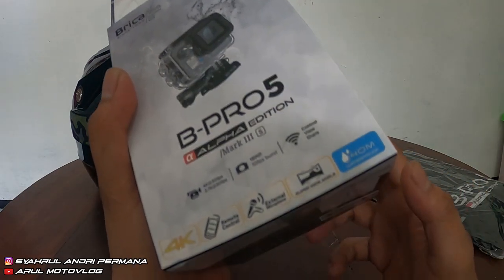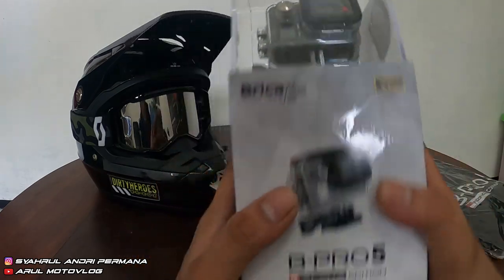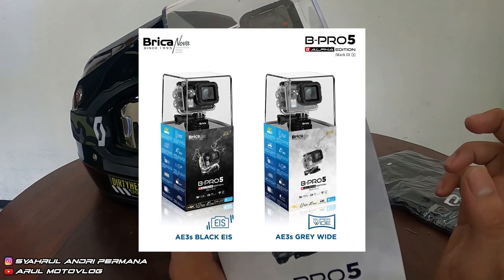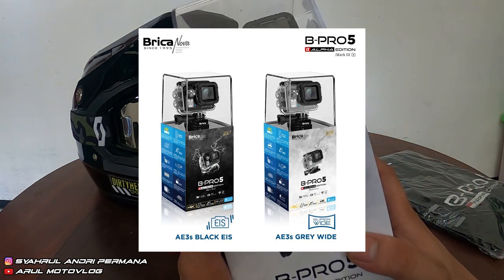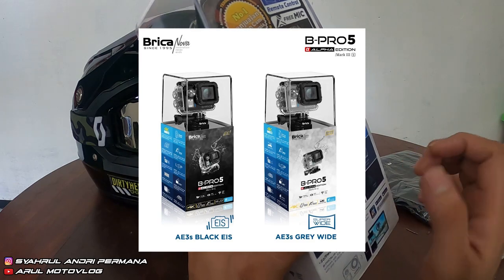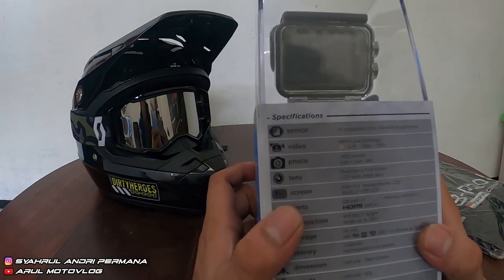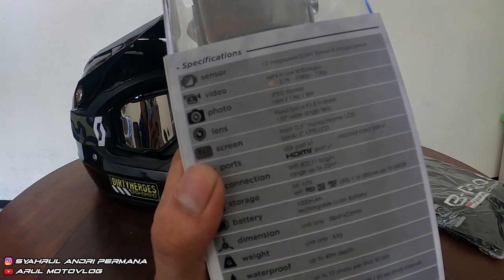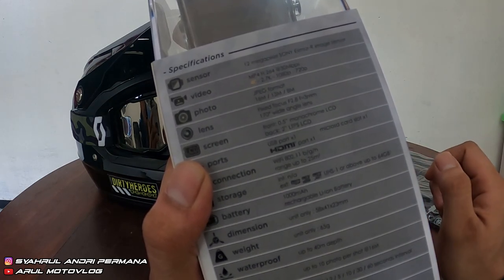Ini yang versi super white. Jadi buat Bipro 5 ini ada dua versi: yang warna hitam itu Electronic Image Stabilization — kayak stabilizer, jadi lebih stabil videonya. Kalau yang warna abu-abu itu 'Ace' — dia lensa super white, jangkauan lensanya lebih luas. Yang lensa super white itu 170 derajat, kalau yang abu itu sekitar 150 derajat.